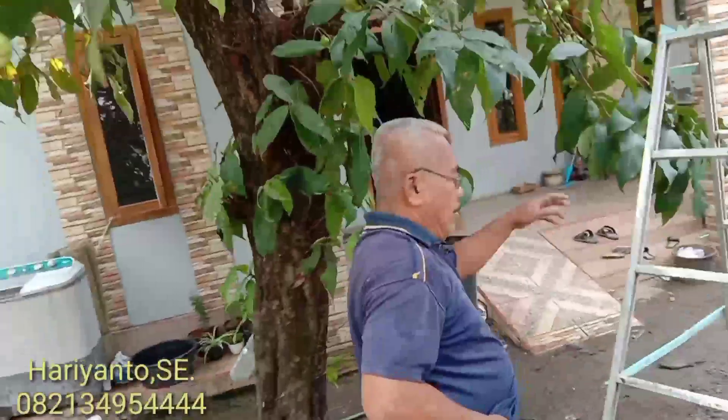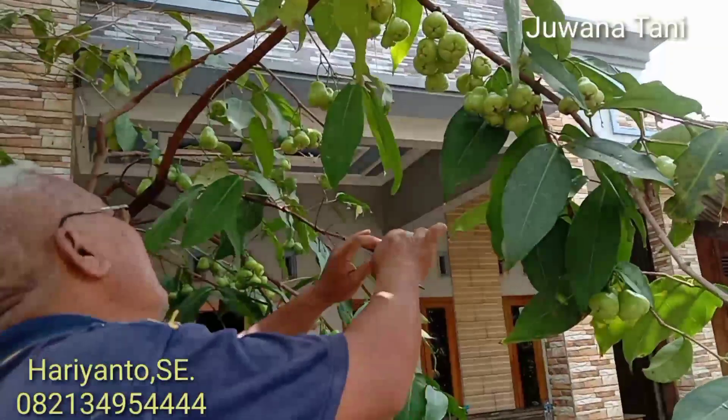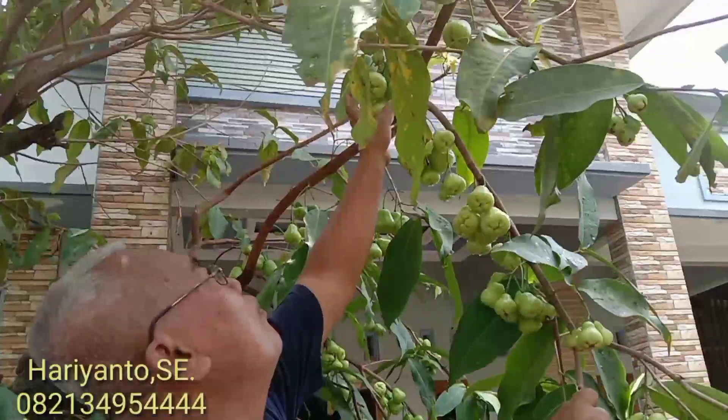Ini buahnya kayak gini, hijau. Buahnya banyak Pak Mirsa. Tapi ini masih belum tua, masih pentil ya. Tapi buahnya banyak sekali. Ini tanpa perawatan khusus bisa berbuah seperti ini.